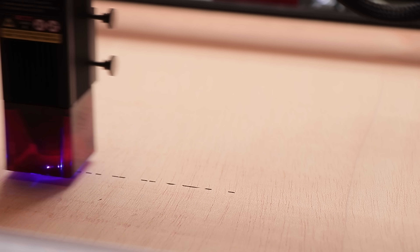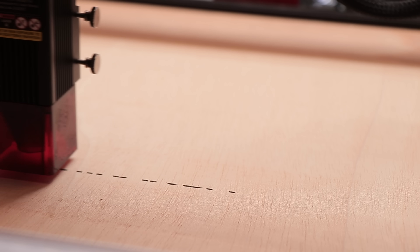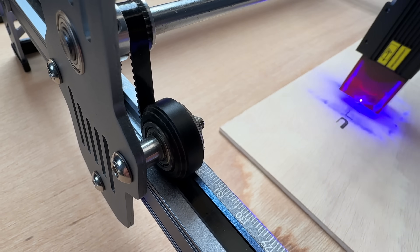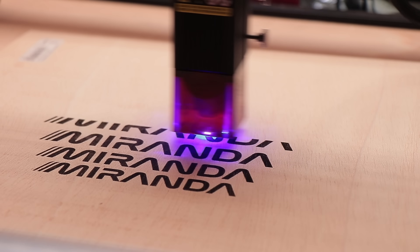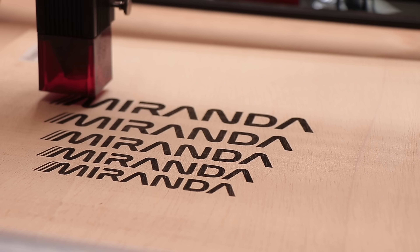Obviously, as it is a machine from Creality, it relies on the well-known core technology of the Creality 3D printers. The movement of the gantry and the laser head is very smooth and stable, thanks to the wear-resistant V-wheels and the strong belts that make for a very low rolling noise. Combined with its dual stepper motors and built-in 32-bit controller, it makes for an incredibly silent operation.